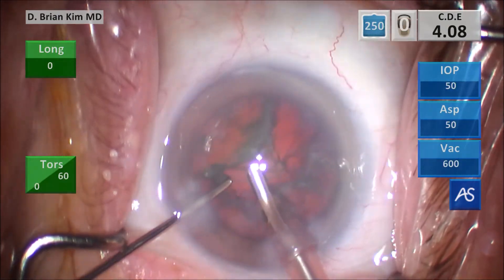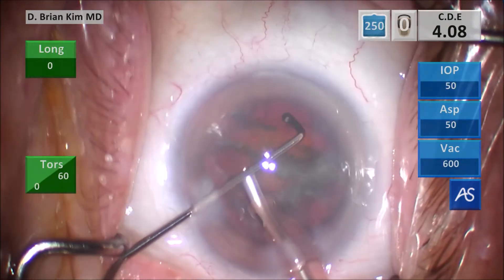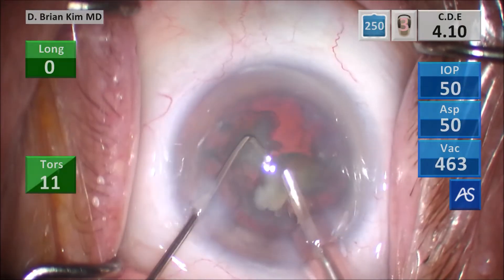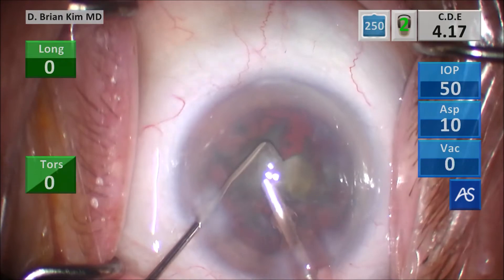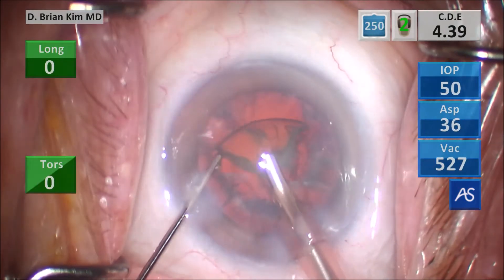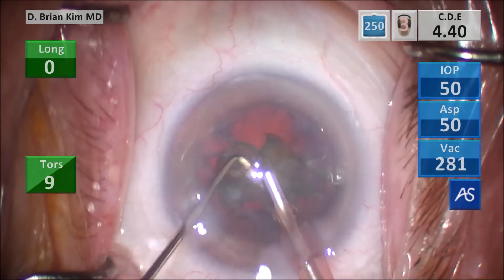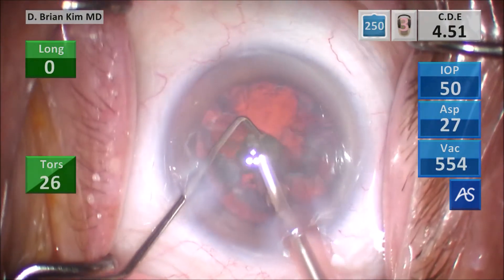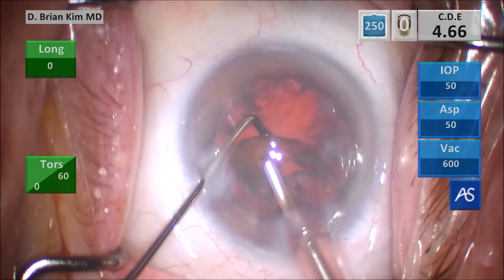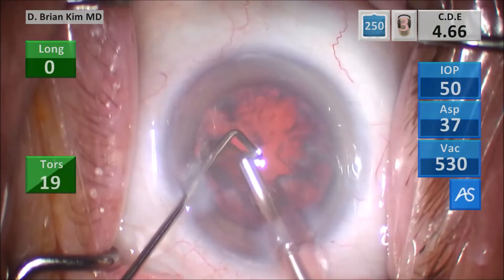This is the last quadrant — placing the chopper around the lens, hooking the peripheral lens at the equator, pulling it towards the phaco tip, fracturing it in half, and then using successive crushing forces to emulsify the lens pieces. Using successive mechanical fracturing forces to emulsify the lens piece.